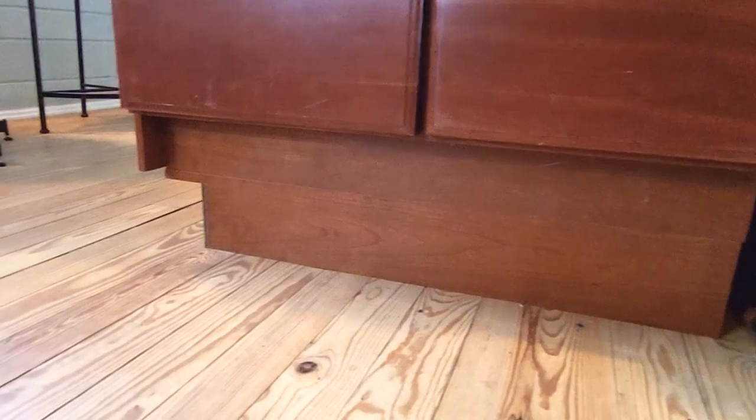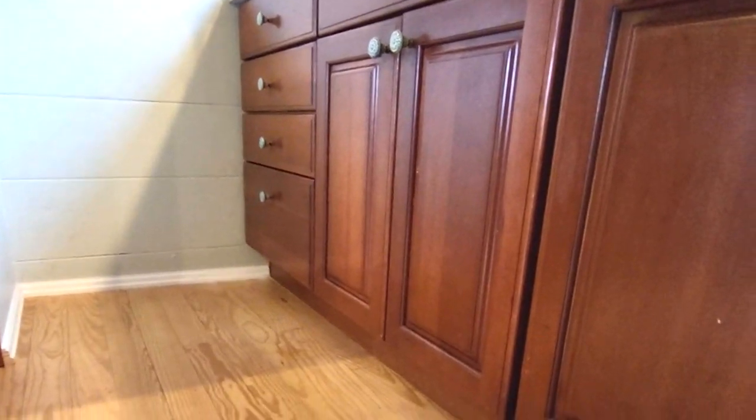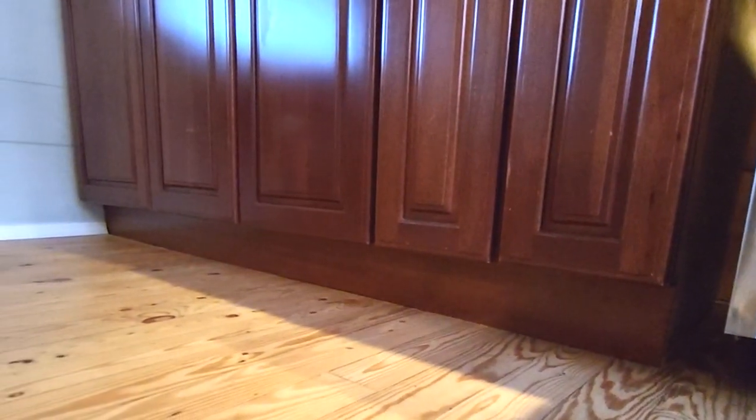The toe kick is finished — take a look. Got it all done. I've stained the ends. I found some more cherry and put it on the back of this cabinet. Installed some small baseboard right here, and around here, and down here, and last but not least, down here.